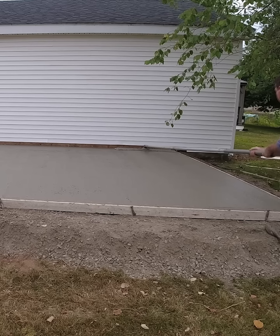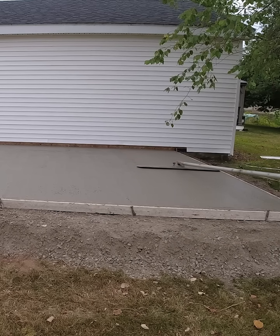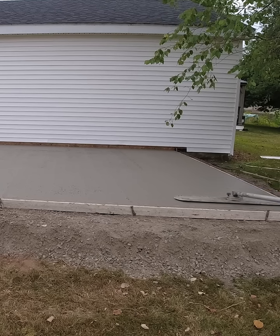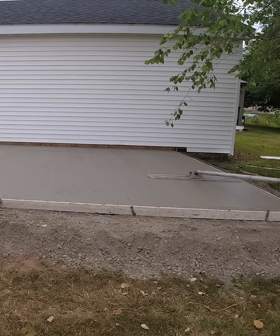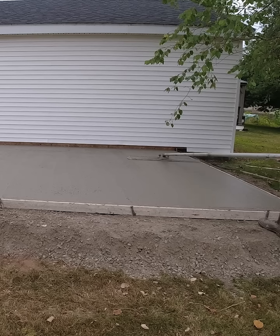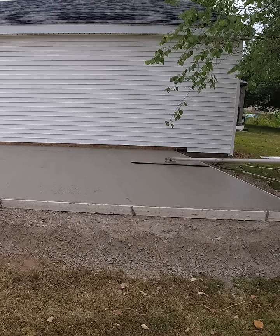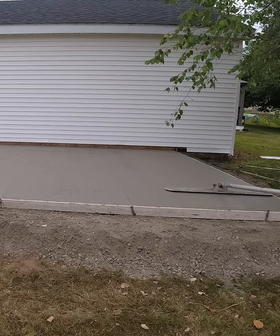Here I am bull floating, and I'm going to be a little bit more careful than I usually am because I know this is going to be the final finish. I'm going to try not to leave any deep lines or anything like that. The good thing about a bull float is it has rounded edges, and when you push it and pull it backwards it leaves very little line in the concrete — versus a square edge bull float that tends to dig in more on the edges.